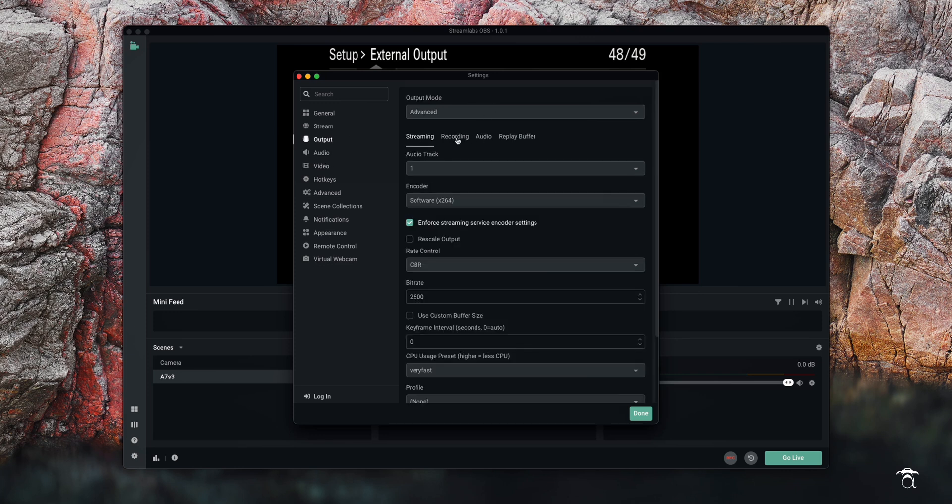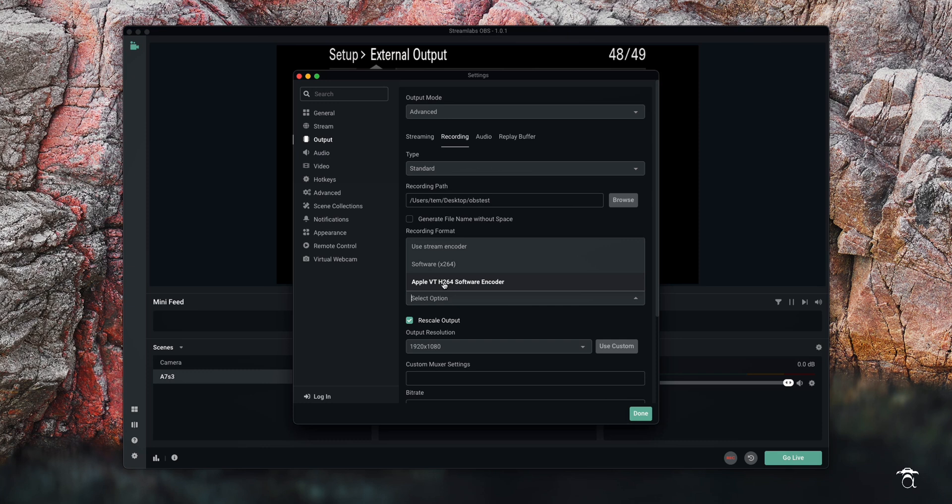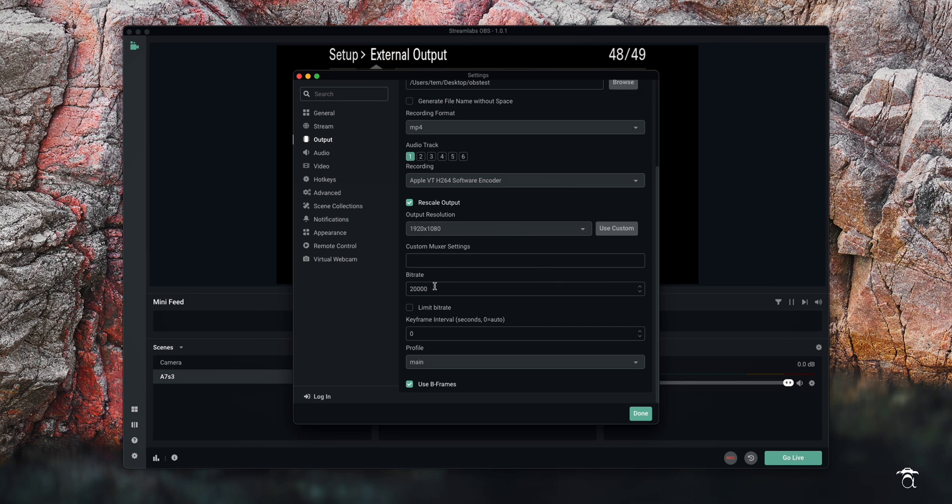Next, come up to output and click on the recording tab. The path is basically where you're going to save your recordings. Technically you can use this as an external recorder and record straight to a hard drive, but I don't recommend it — results aren't that great. You'll get way better results recording directly to your camera. This method is really meant to record your settings and menu. Recording format: I have set to MP4. Since this is an Apple computer, my encoder is set to Apple VT H.264 Software Encoder. Rescale output: 1080p. Bitrate: 20,000. Everything else I leave alone, then hit done.